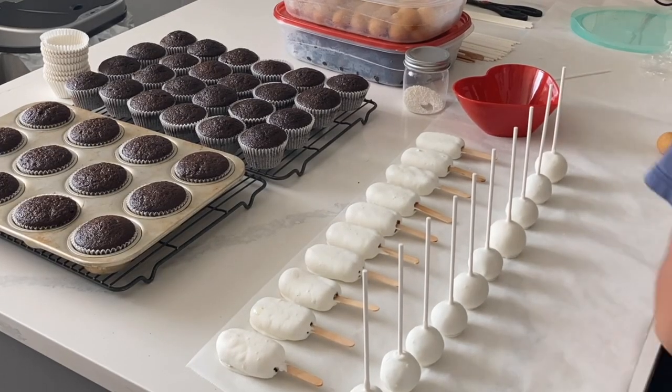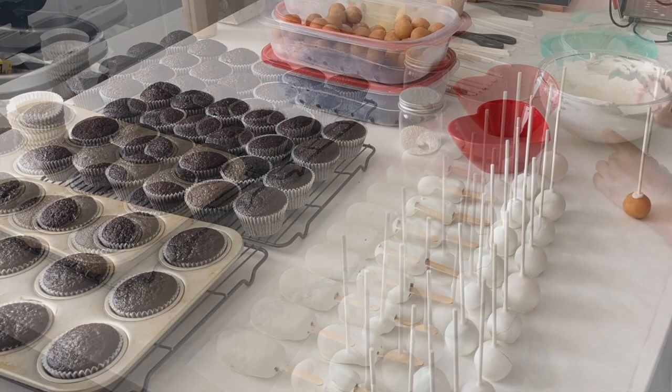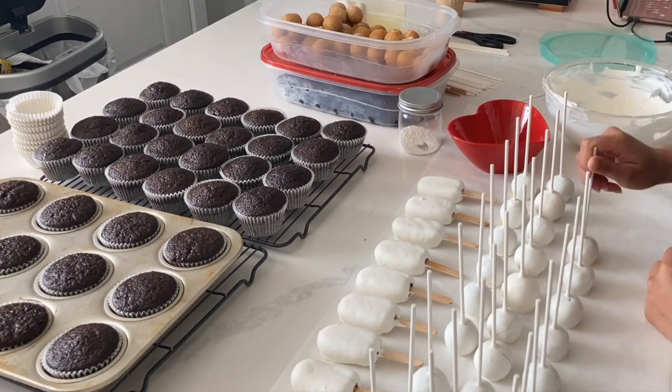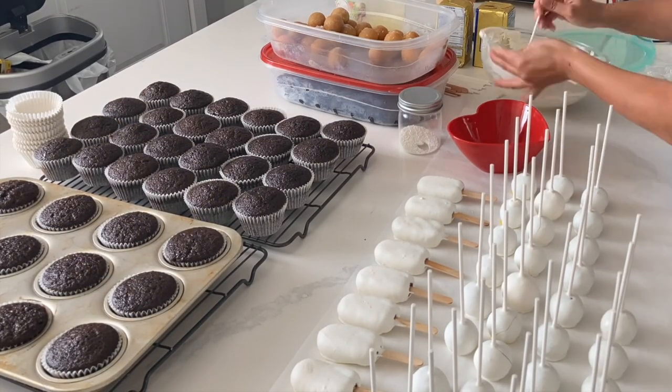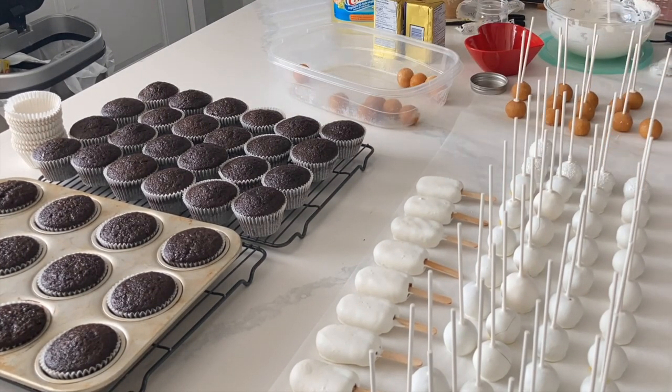Mainly because even the fresh ones, you do have to freeze or put them in the refrigerator to firm up before you can actually dip them. So this is one of those things that I find really does not decline in quality when you put it in the freezer, which is great for me because I need something that is made in mass and is very expedient.